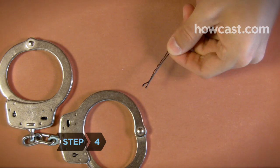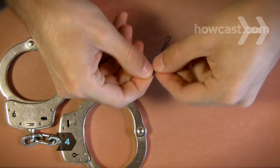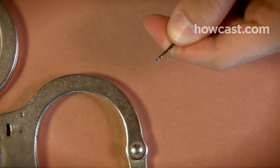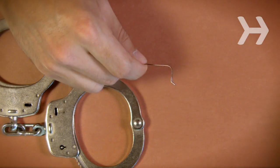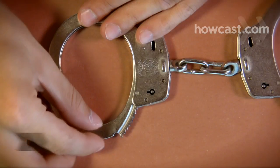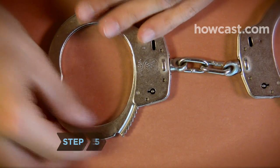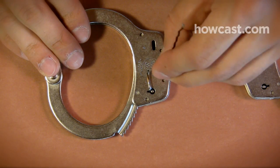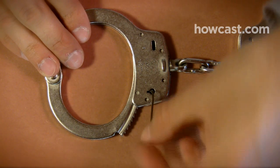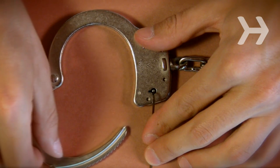Step 4. You can even pick the lock. Straighten a bobby pin or paper clip and peel off the protective plastic tips if you're using a bobby pin. Then bend one tip of the pin or clip so that it looks like a hand crank. Step 5. Insert the tip of the pin or clip into the straight part at the edge of the keyhole and gently push down toward the side where the handcuffs will open. Use the leverage to release the ratchet and unlock the cuffs.